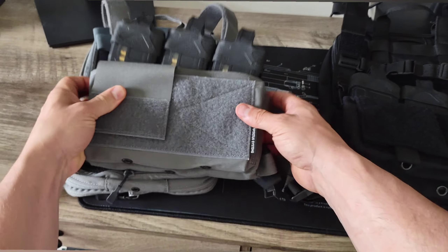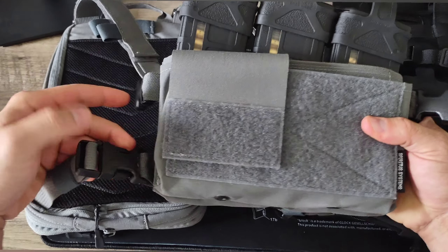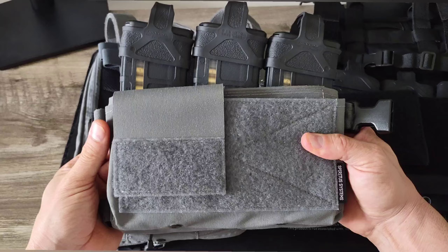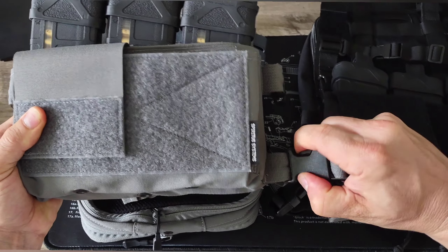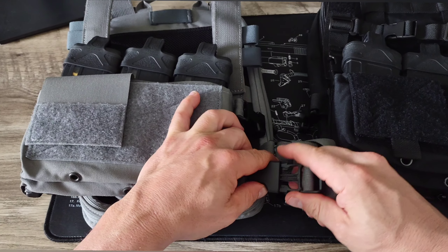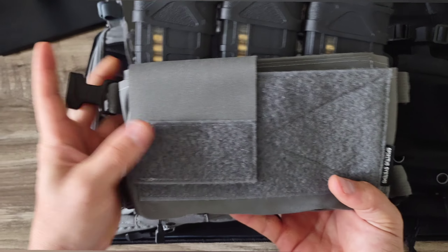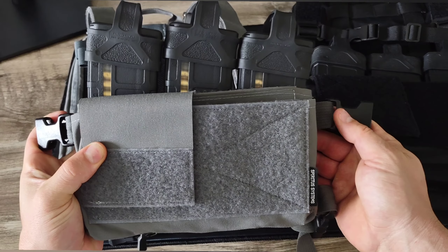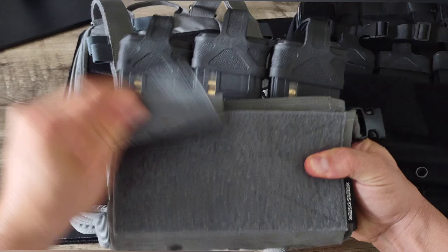Now we'll get right into taking a look at the Spiritus Systems Micro Rig or Chest Rig MK4, just to give a full 360 degree look at the entire setup. Keep in mind that this being a micro chest rig, it's not going to have the same type of bells and whistles as a plate carrier, especially a fully decked out plate carrier. The full intended purpose of a mini chest rig is to be kind of light and quick, so the bare essentials of what you carry are going to be limited compared to a plate carrier.